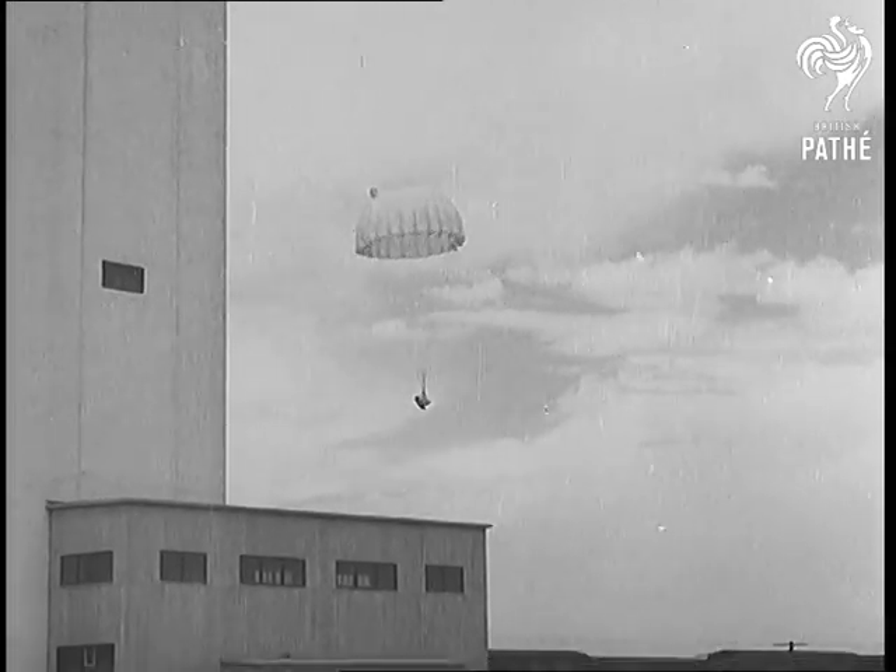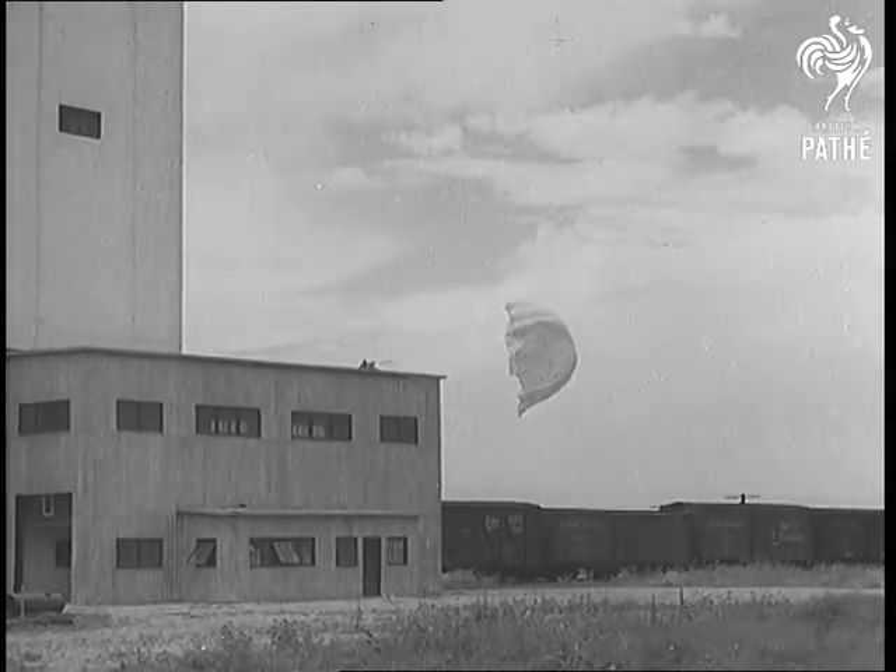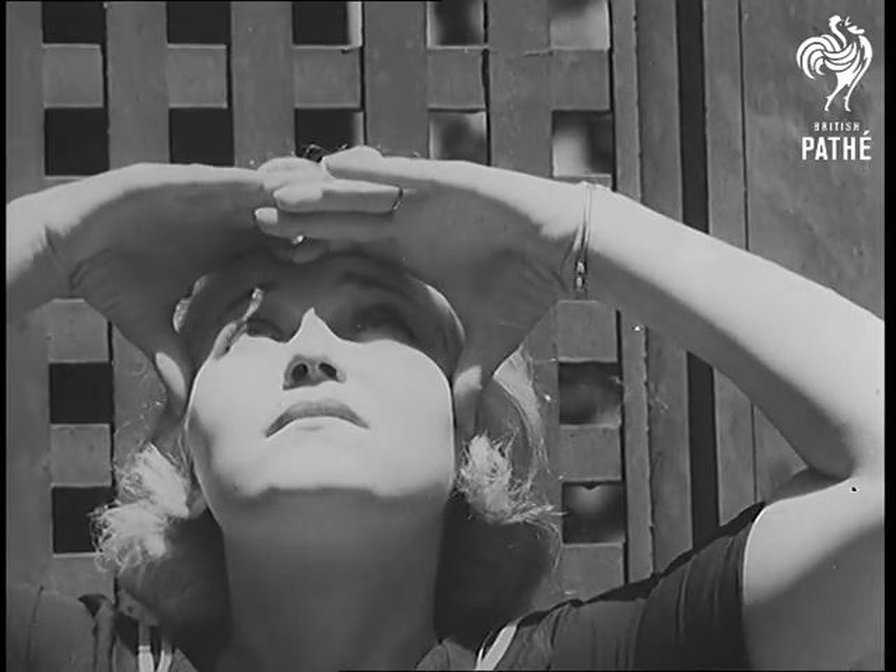The normal type of parachute drops its wearer 500 feet before it opens — so close to the ground it's useless as a life saver. Jumps such as these would mean a crushing death.